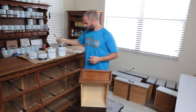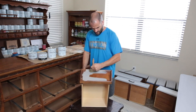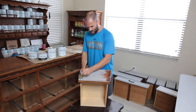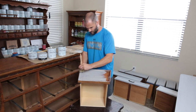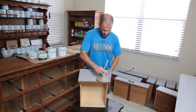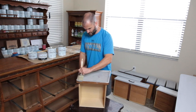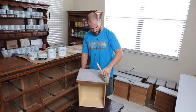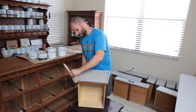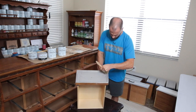First things first — your French linen base coat, which is probably my best-selling base coat and very versatile. You can go black over top of this, you can go brown over top — it's just a really cool color. It kind of takes the shade of what you're doing with it; it turns more gray when I add black and more of a brown color when I add dark wax. So again, we're just doing a base coat of French linen.